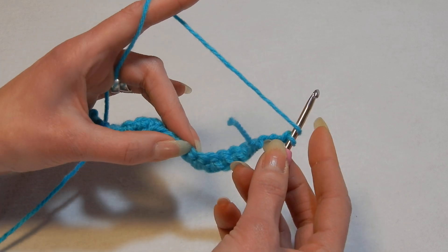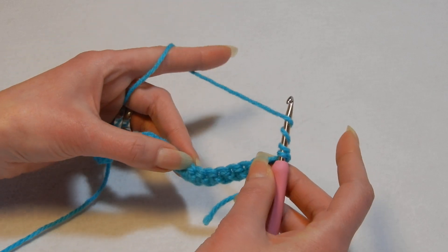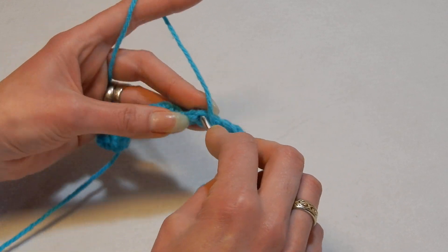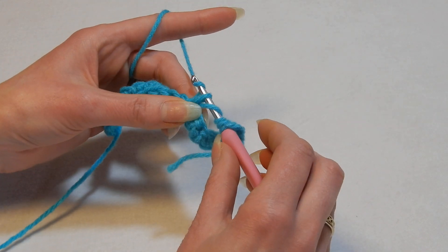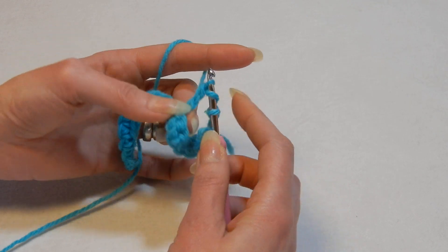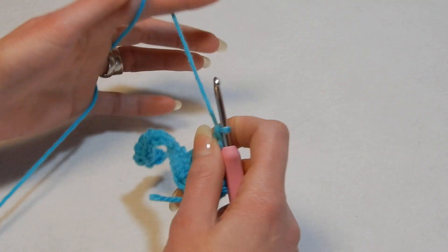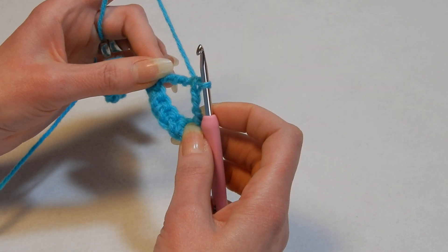Then go into that sixth or seventh stitch, pull up a loop, pull the yarn through the first two loops, the next two loops, the next two, and the last two. The first row can be a pain — it's not so easy or pretty.